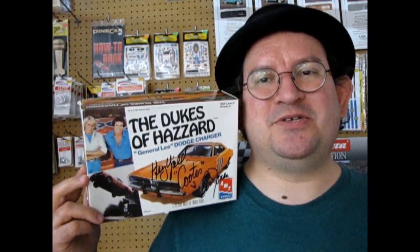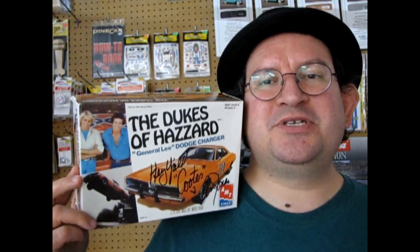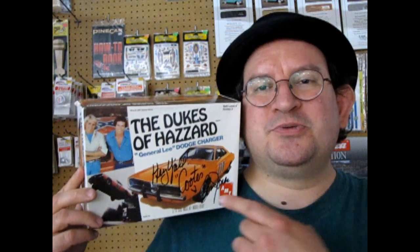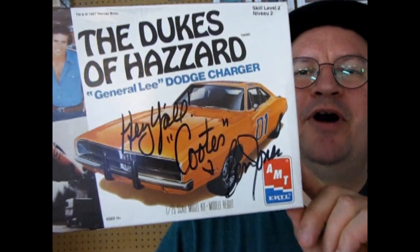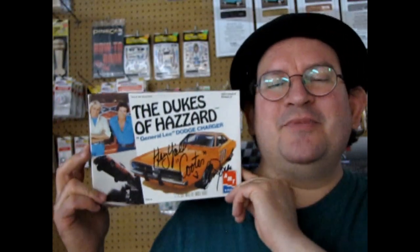Hello once again model car fans and welcome back to another great unboxing video right down here at the Monster Hobbies YouTube channel. Today we are going to be looking at the 1969 Dodge Charger Dukes of Hazzard Edition. This one is really special because it was actually autographed by Ben Jones himself — Cooter — when we saw him at one of the World of Wheels shows back in the past.